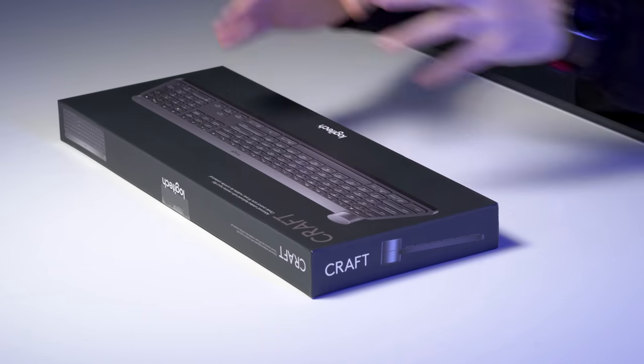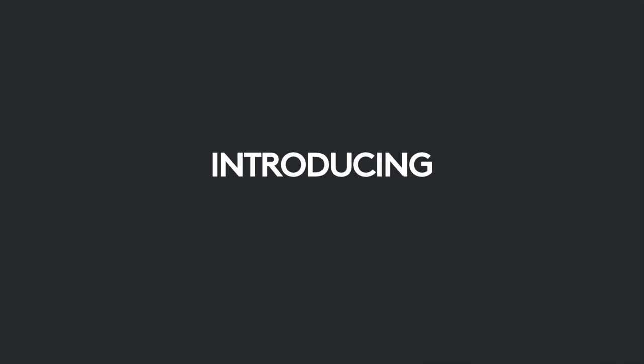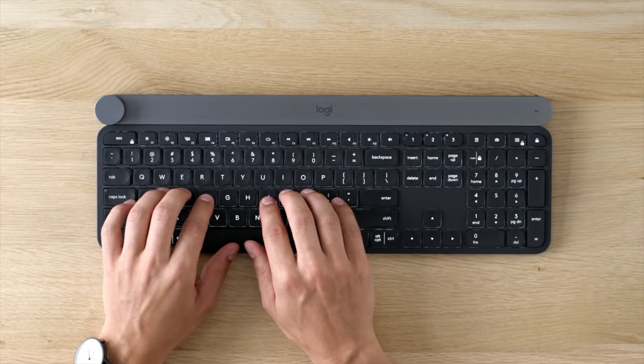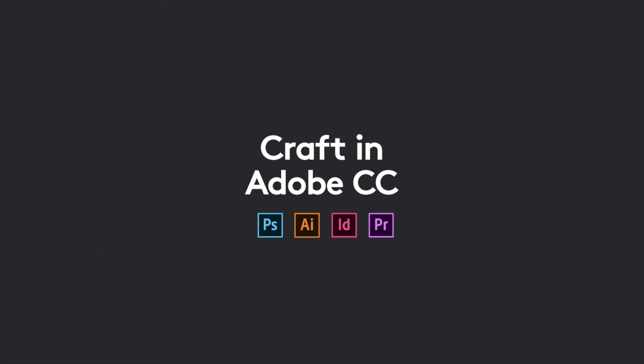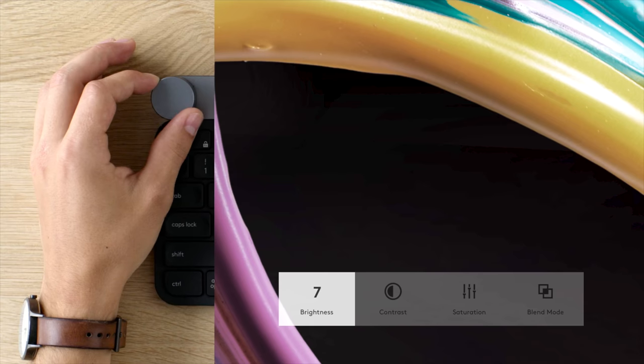Recently the Logitech app has improved so much for customizability, and that's where the Craft comes in. It has a configurable wheel on it. Now you're looking at that thinking, so what — a wheel, I'm turning a dial. Microsoft did this a while back with their Studio products. They had that wheel you could use for creative input. Well, in certain applications this wheel can actually control quite a bit and potentially increase your productivity level.